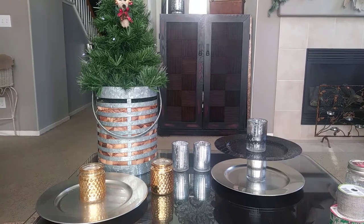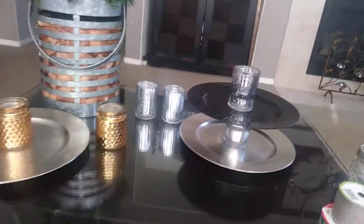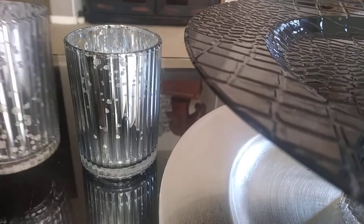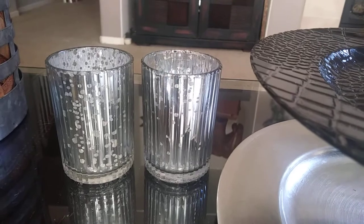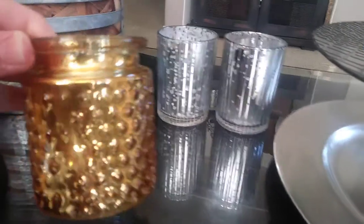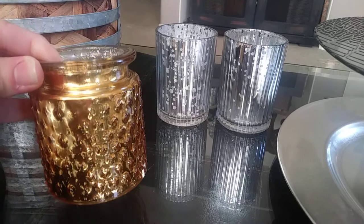I'm going to make one for Christmas and then one for New Year's Eve. All you're going to need are two matching tea light holders — these were from the Dollar Tree, I got them last year but they do have them this year also. This year they came out with these gold mercury glass tea light holders. They're a really good size. They had them in silver and bronze I think, and these were at the Dollar Tree.